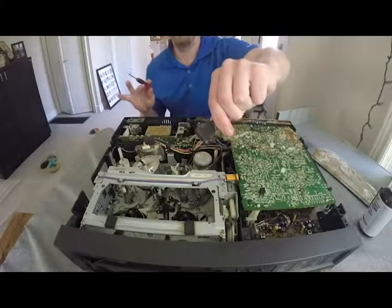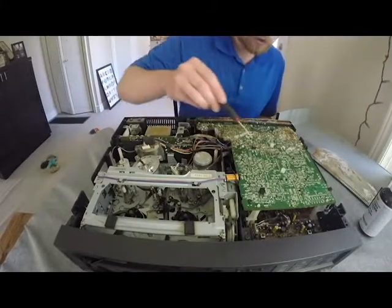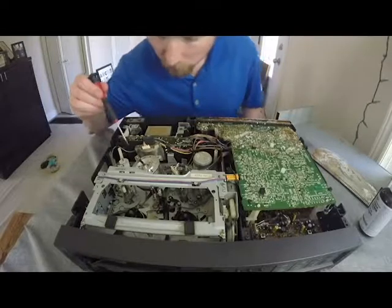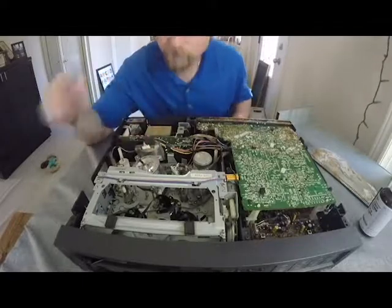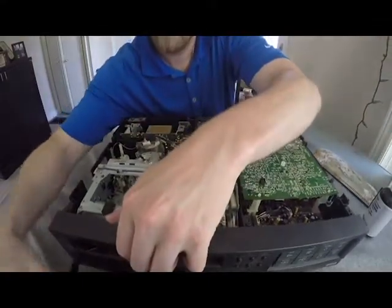Obviously, first things first before you get into the innards — make sure you unplug your power cord. As you can see, there's a lot of corrosion on the motherboard. We're not going to address that today; it did only look like surface rust, not deep corrosion inside the board. You can see the tape was wound up on the spool.